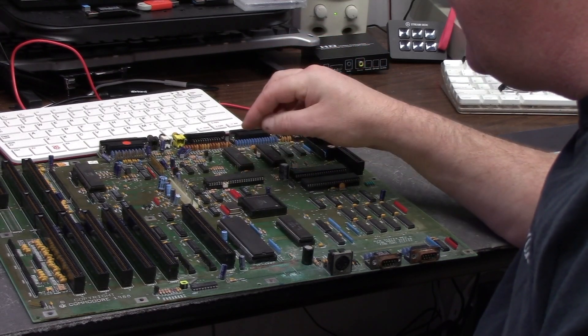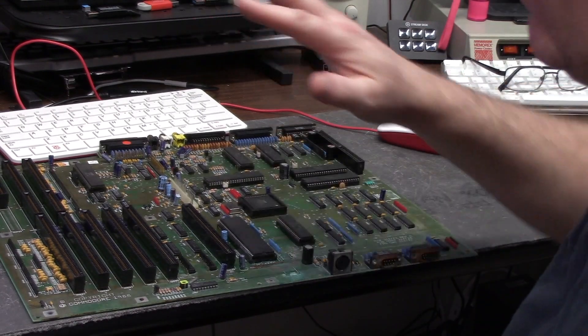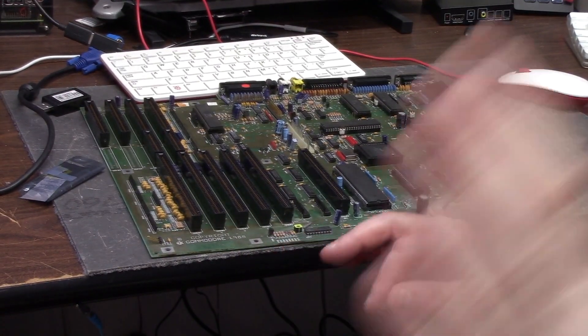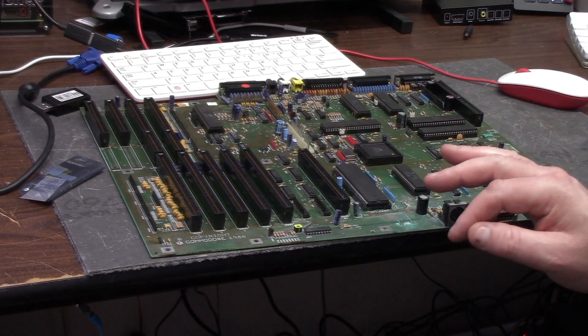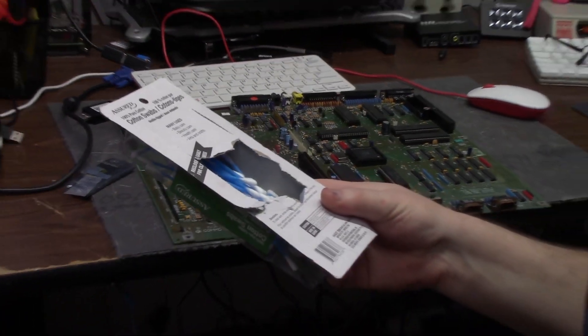So I'm not going to fire this one up pre-run because it doesn't work — we already know that. What are we going to do? We're going to try and resurrect the dead here. You've always heard about people wanting to raise the Titanic — well, that's what we're going to do.